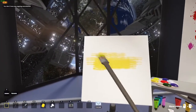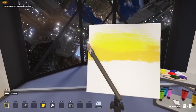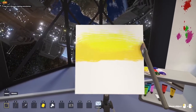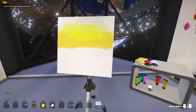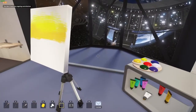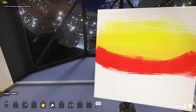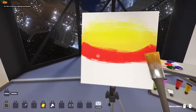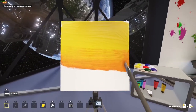Is there an undo button? No there isn't — there are no mistakes, only happy little accidents. That being said, I was a happy little accident.